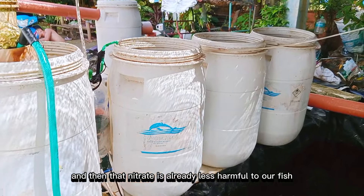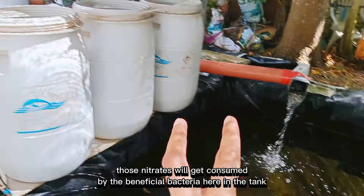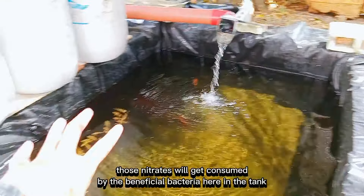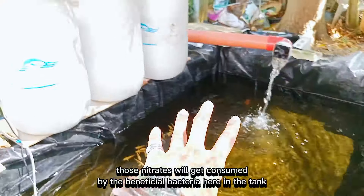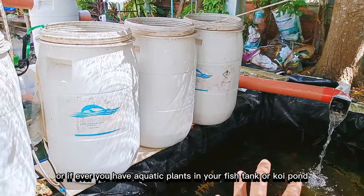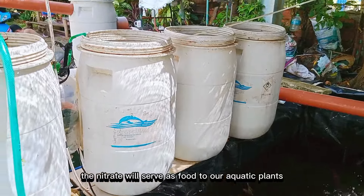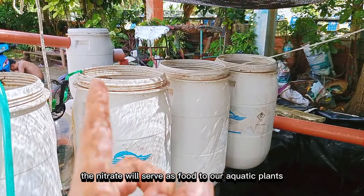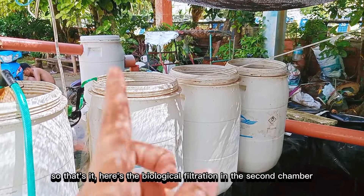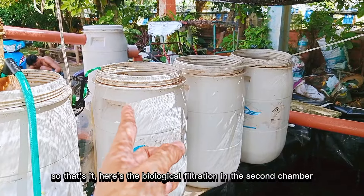Ang kanang nitrate less harmful na siya sa itong mga isda. Ang mo-consume sa nitrate — mga beneficial bacteria na lang po nga nadiri sa itong fish tank, o kung naa, aquatic plants sa inyong mga fish tank or koi pond. Sila ang mokuha, kauno nalang ito siya sa mga plants, ang katong nitrate. Diri ang biological filtration sa itong second chamber.